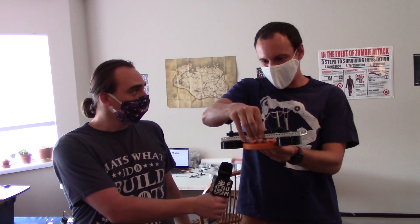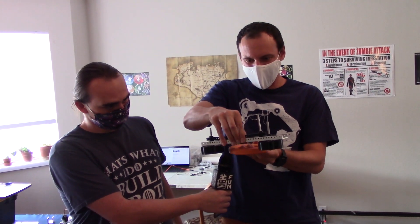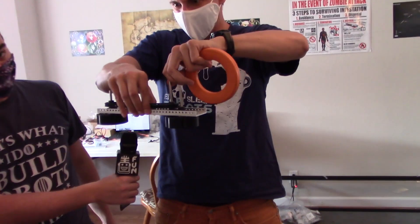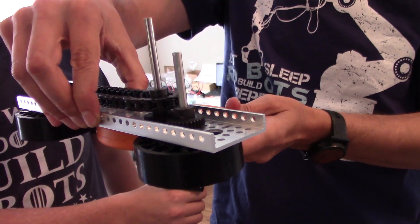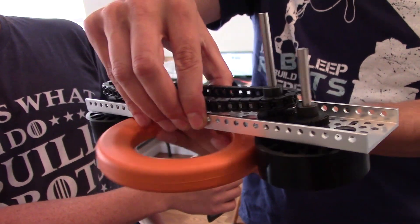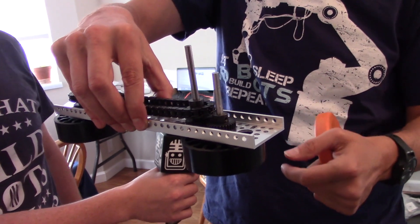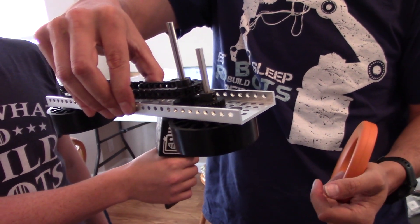Now it's just going to be about a loading mechanism so that we can get the rings in place easily for the launcher. We also have to do some tests with the motor to figure out if the gear ratio is good and we can get them moving fast enough to really give this some distance. I'm pretty happy with where it is right now — of course, that might all change if nothing works.